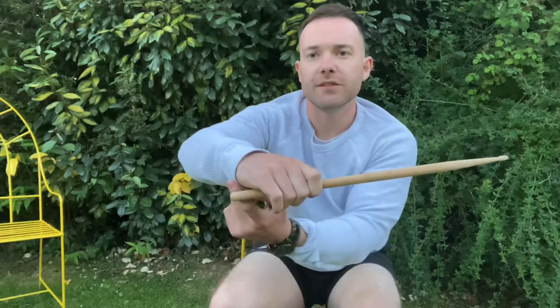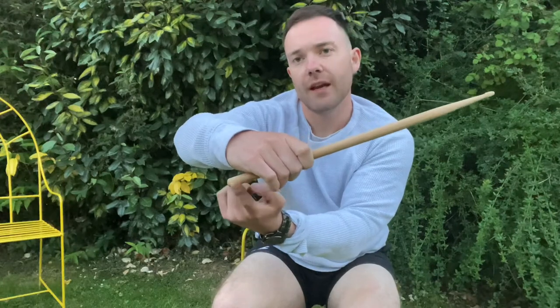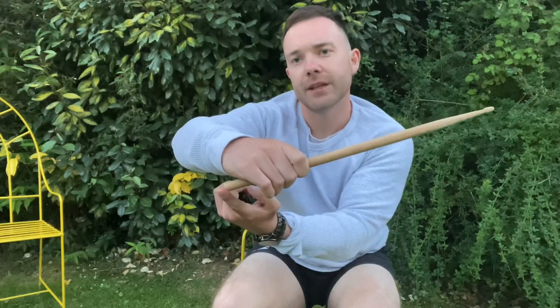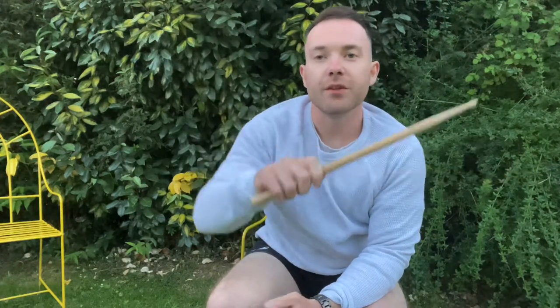Okay, that's what you want. As you can see, you want the butt of the stick just slightly out from your hand, so you've got that leverage right there. That's the two ways in how to hold your drumsticks. I hope you've enjoyed the video guys and I'll see you soon.